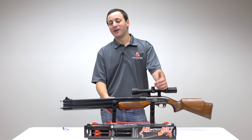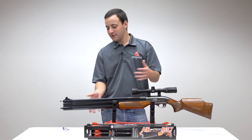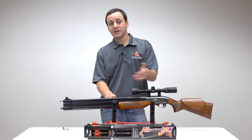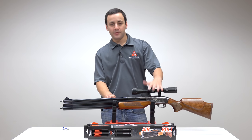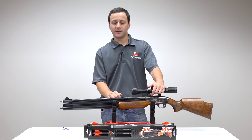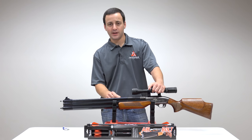Now that we've got our air bolt loaded, we're going to head out to the range for some accuracy testing and chronograph testing. The Dragon Claw usually gets six to eight good consistent shots in this double-tube configuration, and we'll see if it does the same with the air bolt and what kind of energy we're getting. I've got a three-to-nine Leapers scope mounted — pretty realistic for a hunting situation. Let's fill it with 3000 PSI air and see how she does.